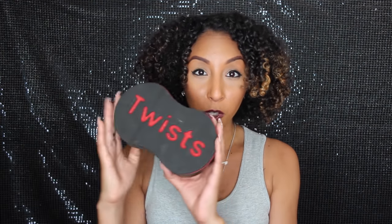Hey everyone, I'm Bianca Renee, and you're watching Bianca Renee Today.